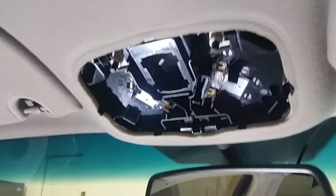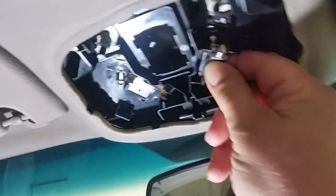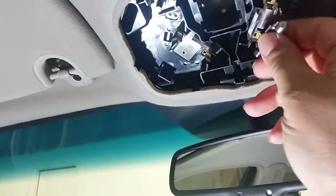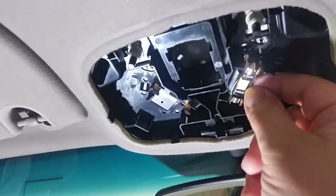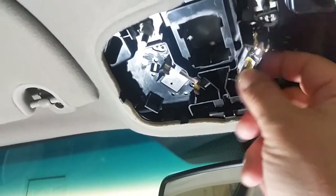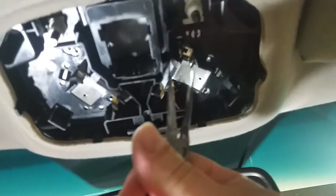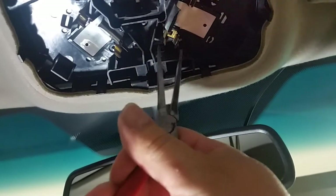We're inside the car now and we're gonna put these on. They're a little loose — I think I can fix that. Here we go with needle nose pliers again. Just tighten it up, just like that. Tighten that one up.